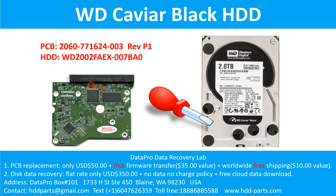Hello there. In this video, we are going to talk about WD CAVR Black 3.5 inches SATA hard drive, the printed circuit board repair, and the disk data recovery. For this case, the printed circuit board number is 2060-771624-003, revision P1. The hard drive model number is WD2002FAEX-007BA0.